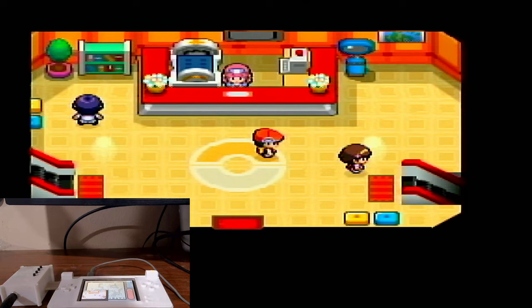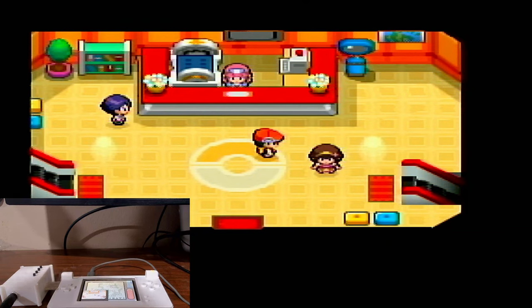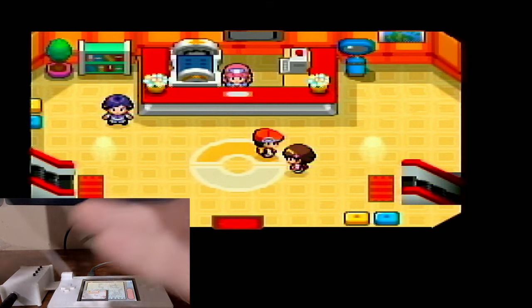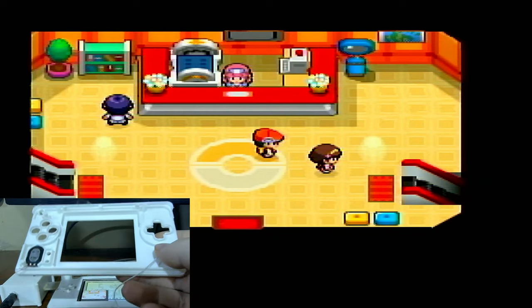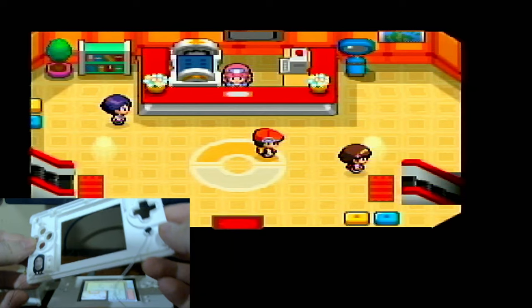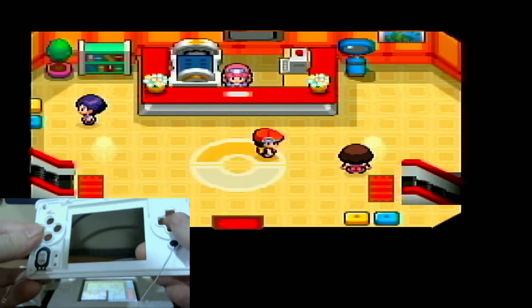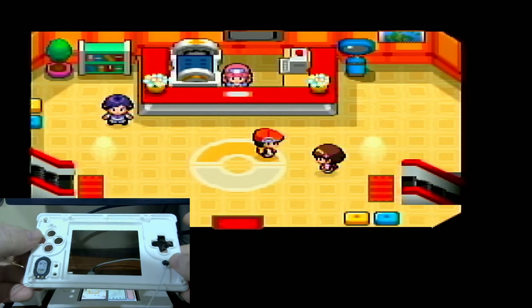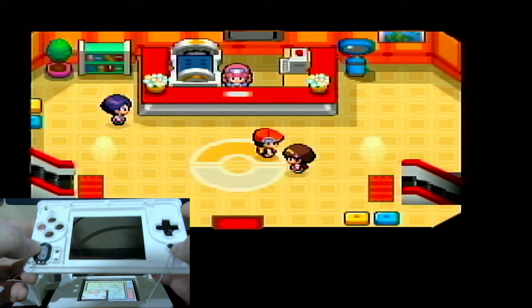Compared to a DS or 3DS capture card, you do remove the entire top screen and essentially take that input elsewhere. Because of that, you lose your speakers, you lose your microphone functionality, as well as wireless functionality. But those can all theoretically be added back. This is a custom faceplate I've been working on — it has a microphone slot and a slot for the speaker.